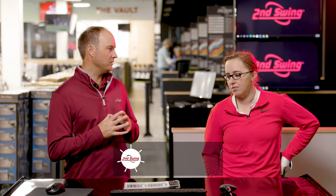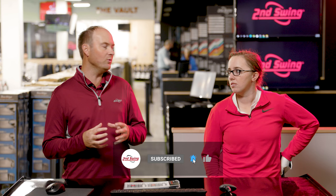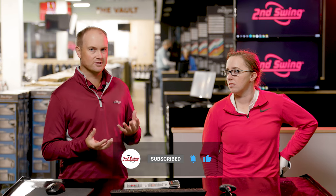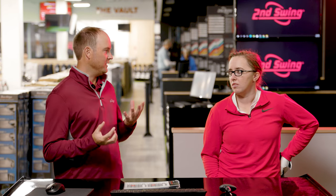Hey golfers, I'm Thomas Campbell and I'm joined by Jackie Johnson. We're both master club fitters at the Second Swing Minnetonka store. Jackie, you do a lot of club fittings and the nice thing with Titleist is we have all these different adjustable options with the setting and the hosel, whether that's the fairway wood, the driver or hybrid, but what do they all mean?